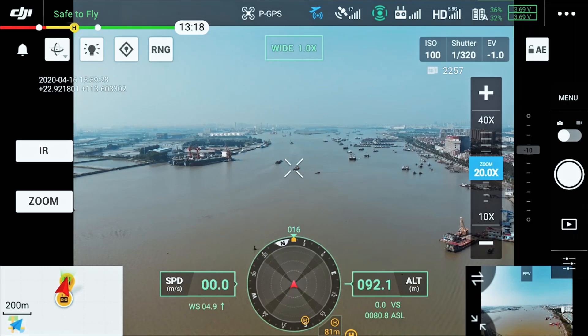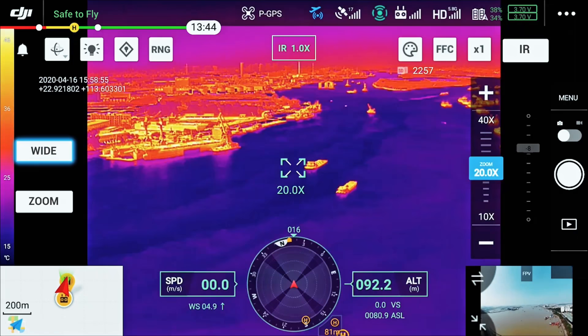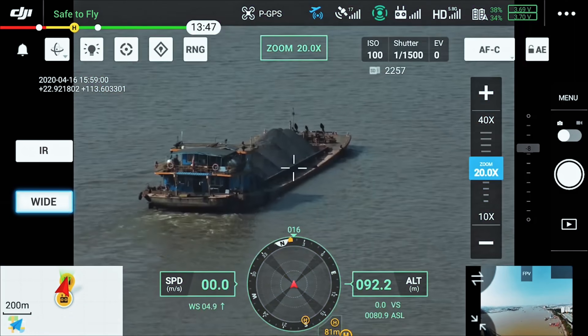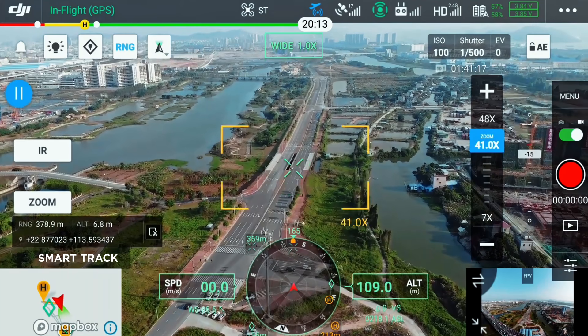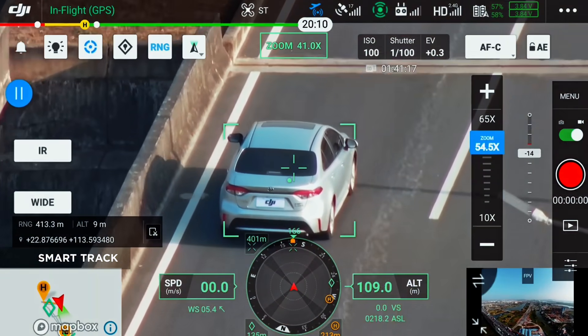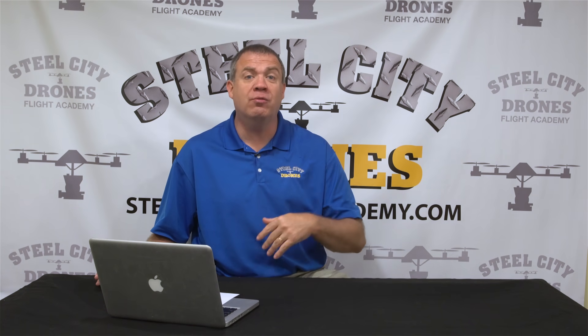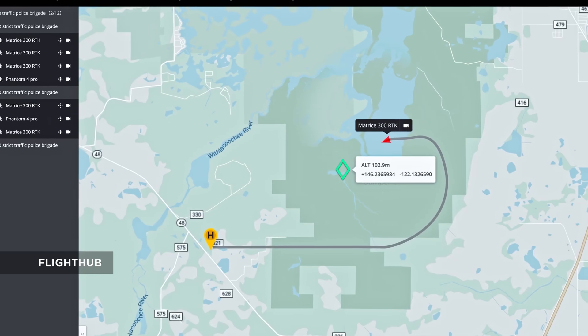There's also what's called Smart Track — you'll be able to track moving objects much more easily and from further distances, and send the location of that moving point of interest down to ground control through the Flight Hub application as well. As you can see, there's a lot of Flight Hub integration going on.